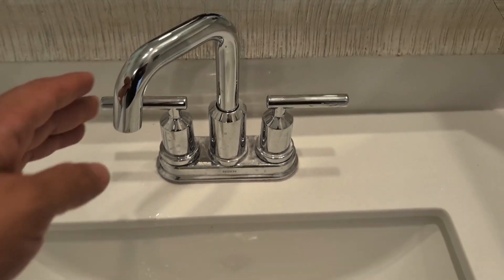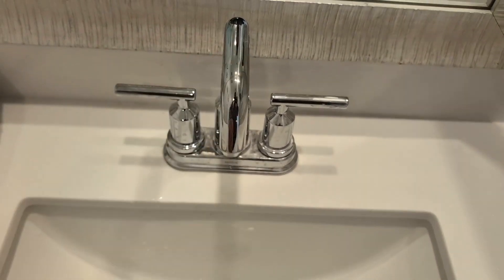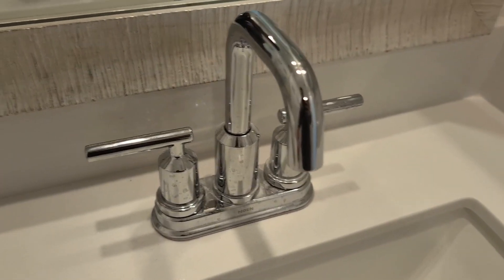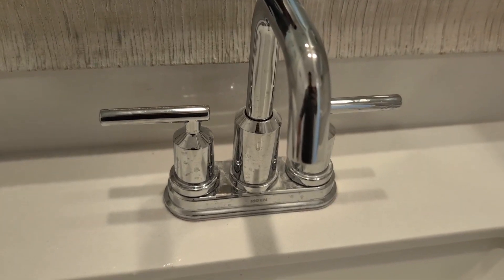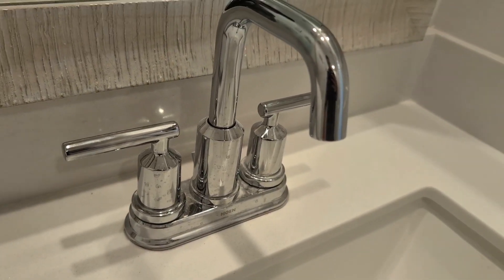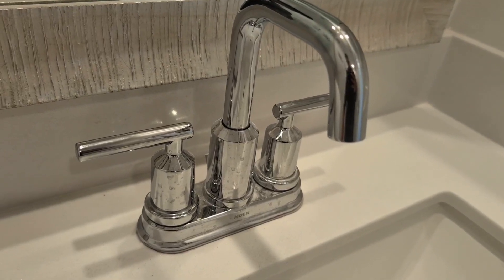What I also like is the Hi-Arc feature. That really allows you to wash your hands with ease or do what you got to do with no issues. So if you are looking for a nice modern chrome bathroom faucet that's versatile, give this one a try. Highly recommend it.